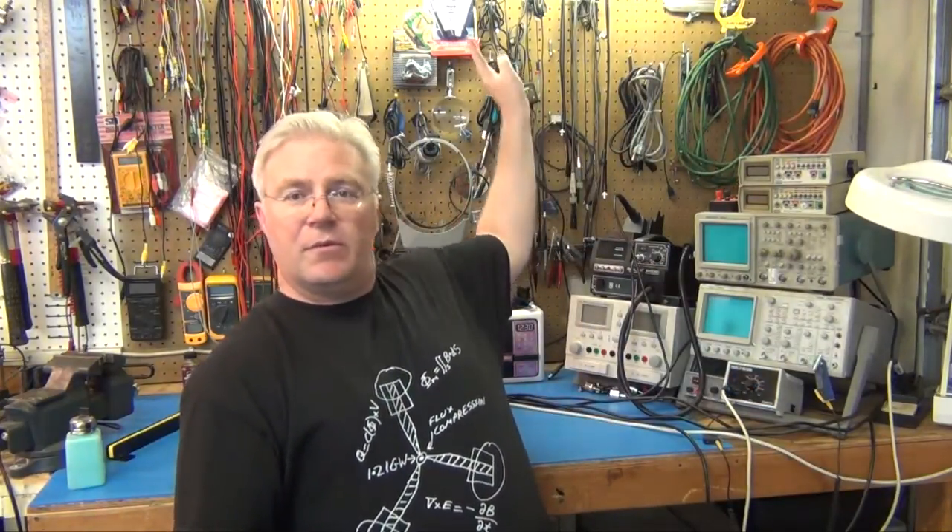Right now I have all my oscilloscope probes, cables and everything back here, my programming cables here, and over here I have test leads and patch cables and jumpers, and it's a mess. A pegboard is no place to keep all that stuff, but up until now that's all I've had.